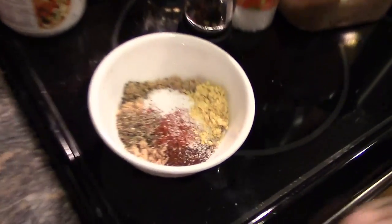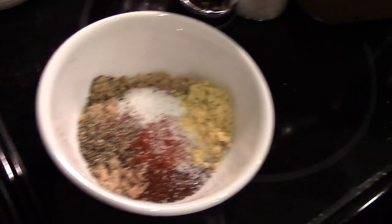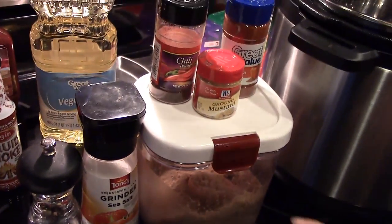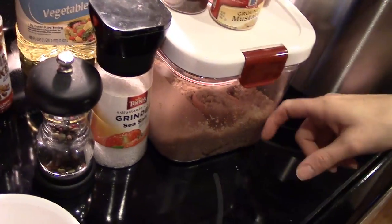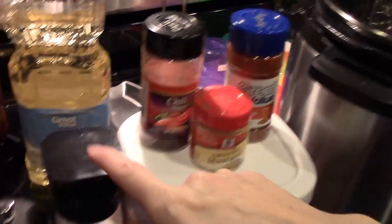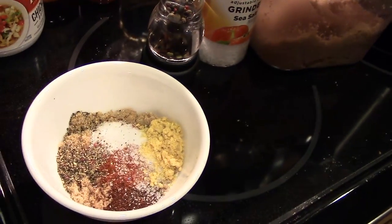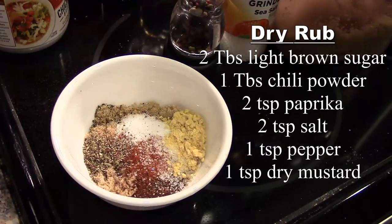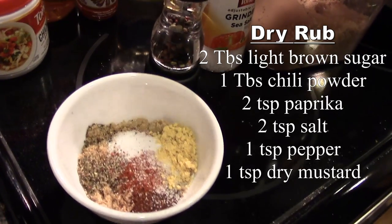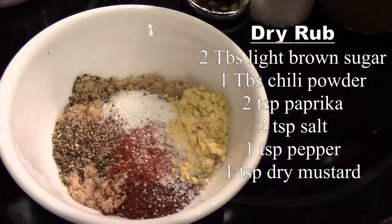What we have here in this container is the dry rub mix, which uses these ingredients. I'll tell you how much of each — it's brown sugar, paprika, chili powder, ground mustard, salt, and pepper. We use the grinders. I'll put the amounts on the screen so you can create this at home, and also down in the description. So we have all of our dry rub mix here.